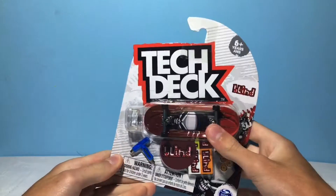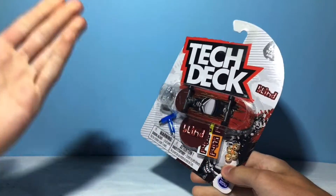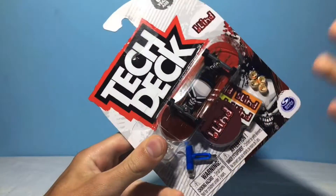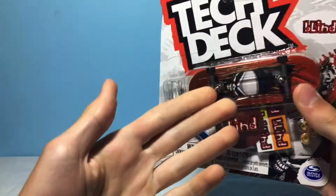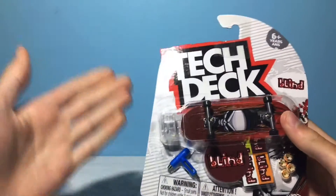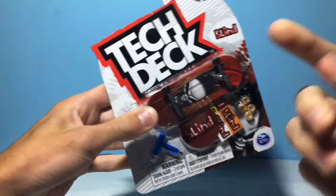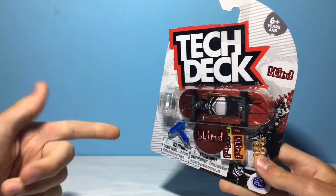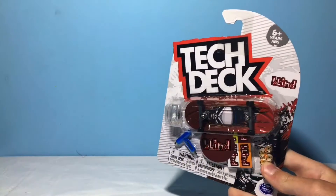Hey guys, today we're going to be unboxing the Blind Skateboards Tech Deck that I just found. Here it is right here. The reason I wanted to get this is because I actually have this skateboard in real life. So without further ado, let's open this up super quickly and see what it looks like — next up, the real board.